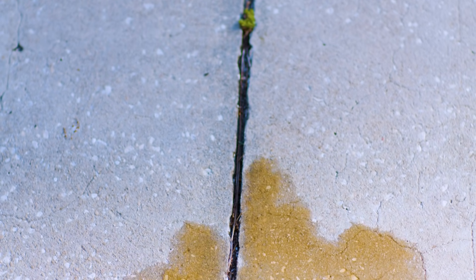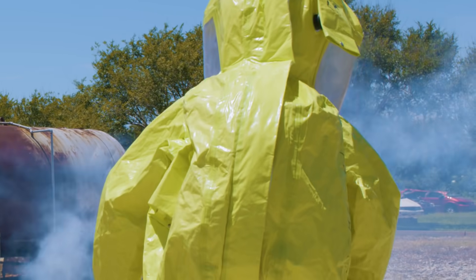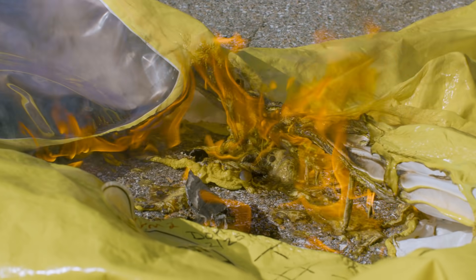We deal with biological threats, chemical threats, and nuclear threats. The problem is we don't always know which one it is. So we send the guy in there first with meters and hope he's alright, because no single suit can protect you from everything.